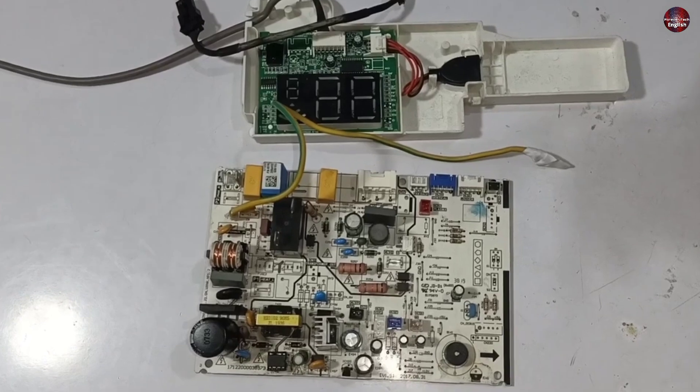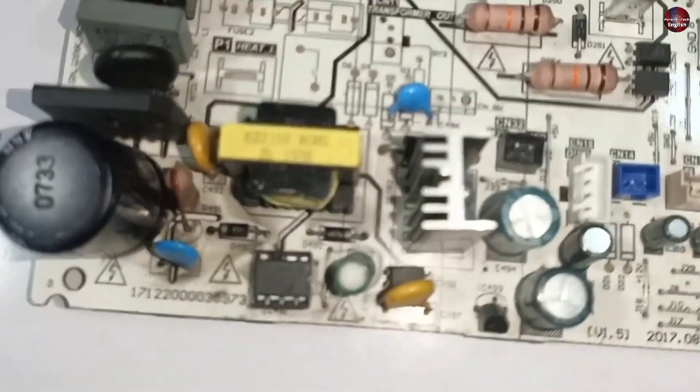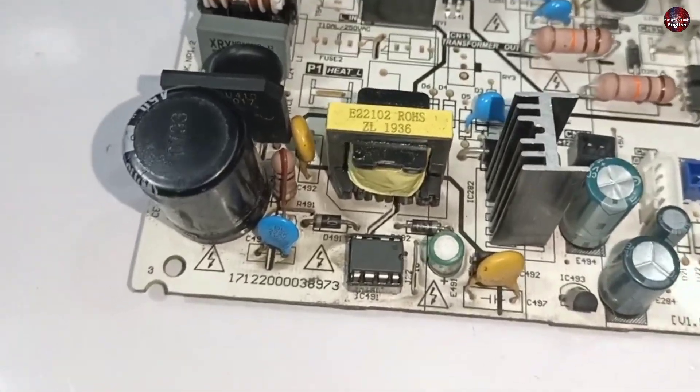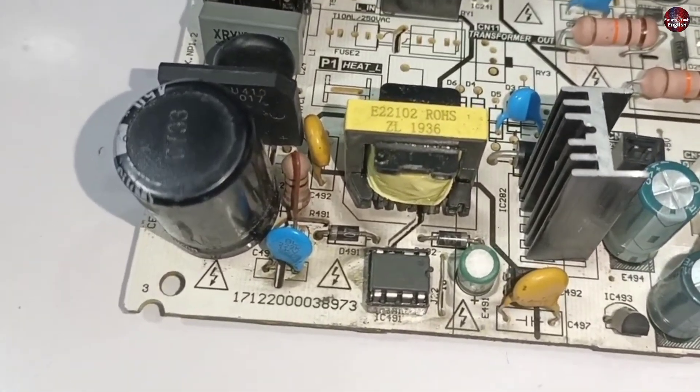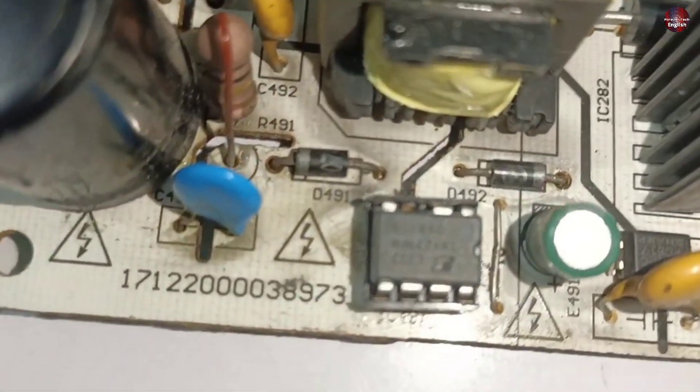At the start of this video I said this is a motherboard from an unknown brand, but my curious fellows, some company would have manufactured it. My dia manufactured this motherboard, and according to the brand service manual, we fixed it.